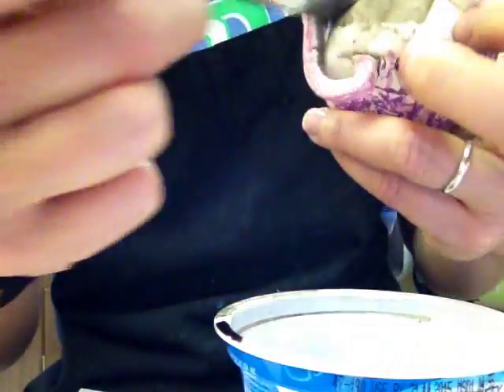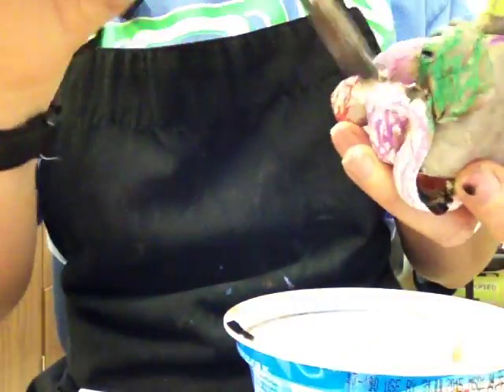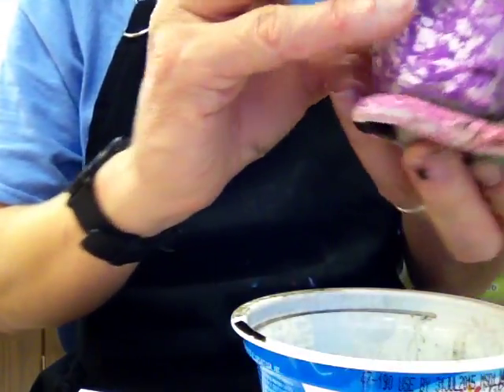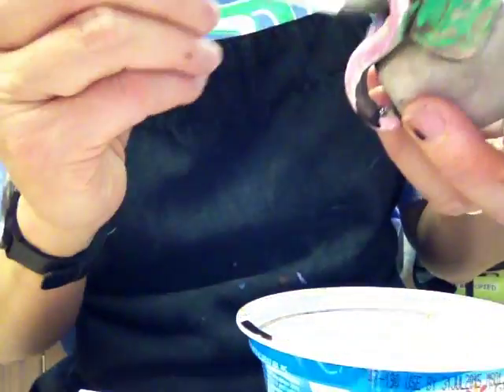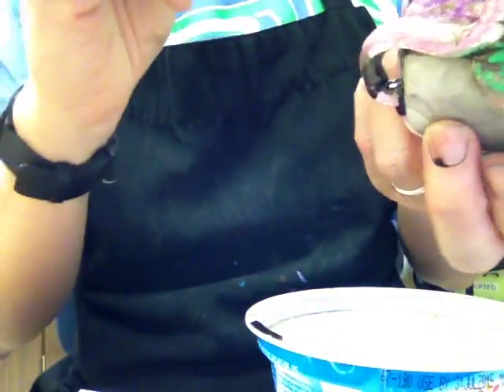Your hands are probably going to get black. You want to make sure that you're careful when you're painting this, because if you dropped it — and I'm hoping you did texture — if you dropped it, it's ruined. I'm going to go back in and do my eyeballs, get in these little grooves, and make sure I'm covering the whole thing.